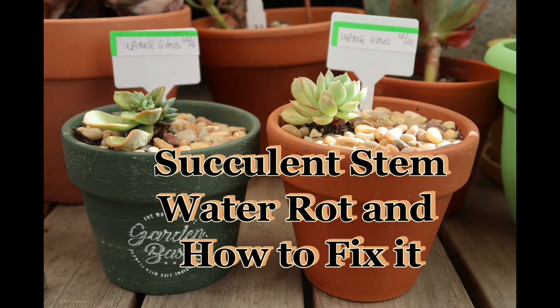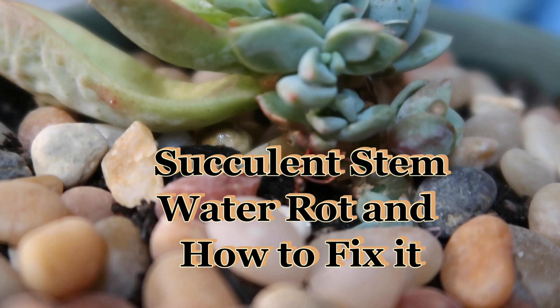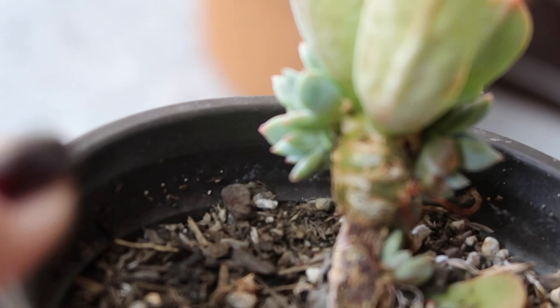I love succulents and you do too. They're so beautiful, fun, and new. The gift that keeps on giving on and on. So watch my videos, we'll all have fun.